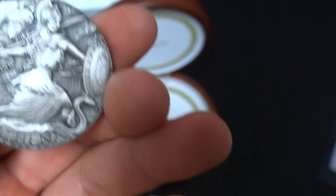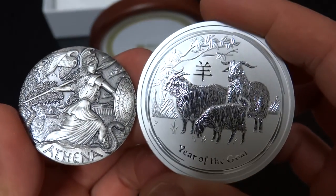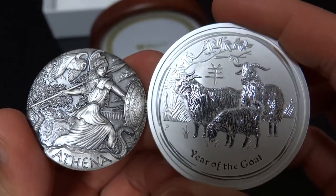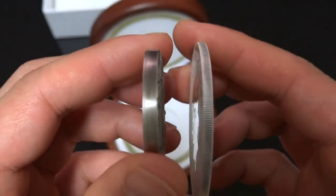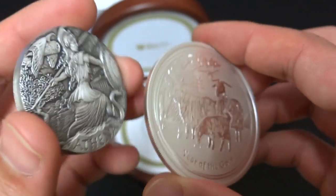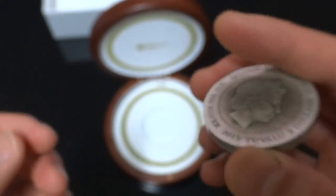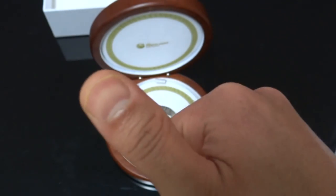I'll do a quick comparison with the two-ounce Lunar Series Year of the Goat coin. As you can see, the Goat coin looks bigger, but the Athena coin is thicker than the Goat coin. That's it folks — I hope you enjoyed this video. Have a good one, cheers!